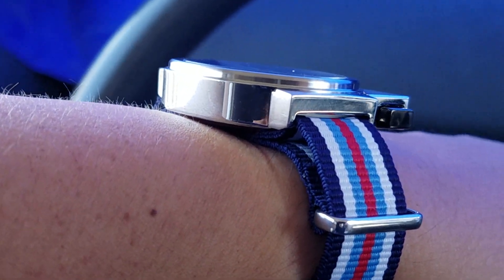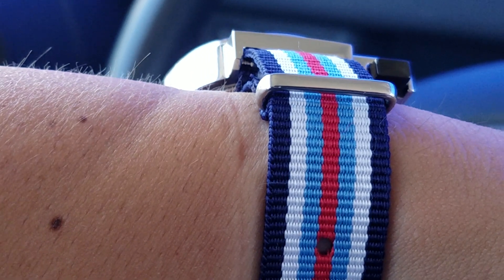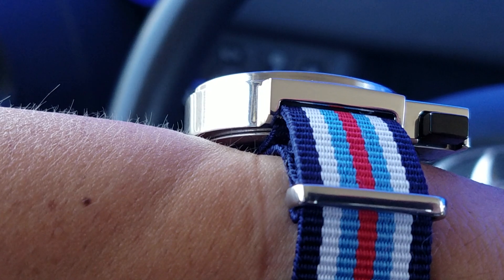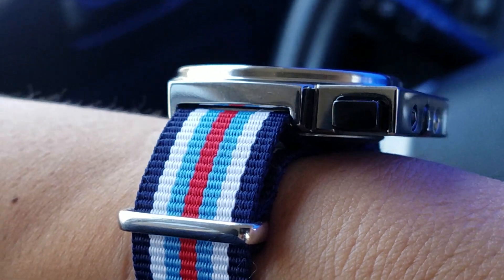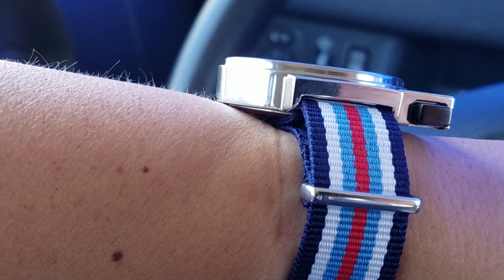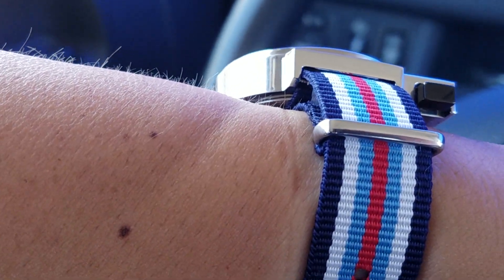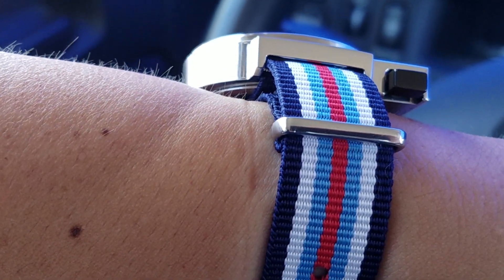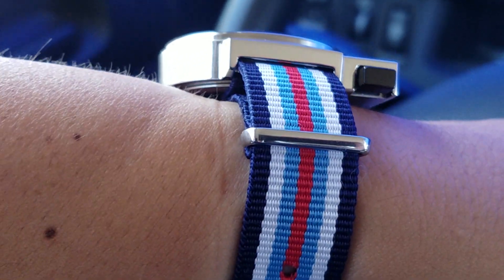These are probably going to be the tightest lugs you're ever going to try to squeeze a strap into because there's very little space. I don't know if you can make that out, but it's basically a spring bar and it's a tight rectangular space right in there. With the aid of 18mm curved spring bars, that helped to at least give that opening a little bit more space to fit a strap in. You could probably get away with a straight spring bar in here, but your strap — at least a NATO strap — shouldn't be that thick when you try to run it through.